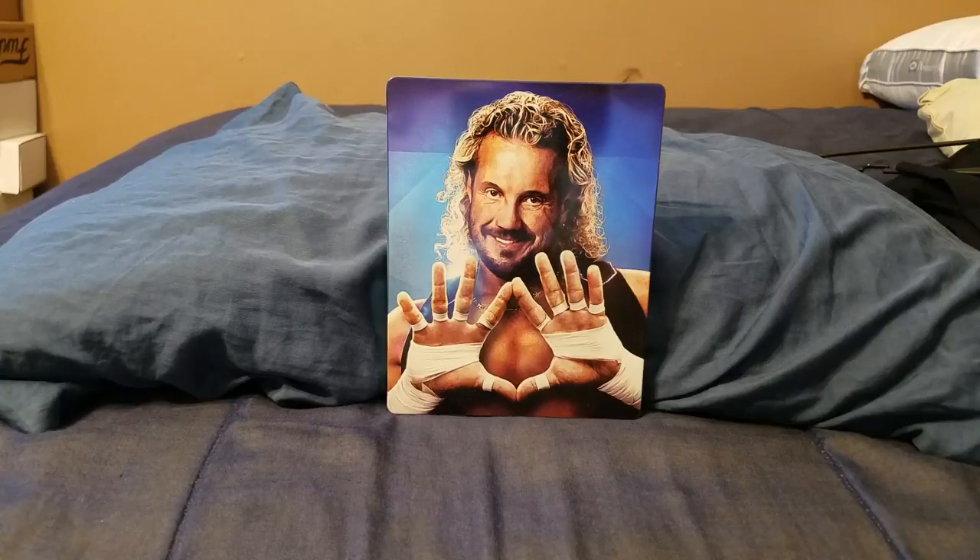I recently got this off eBay for $11 shipped, which you can't go wrong. I wanted to get the Steelbook when it first came out, but I honestly didn't want to pay $30 for it. So it's kind of a good thing I waited.